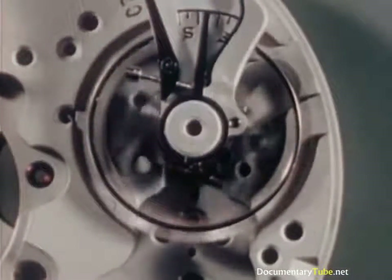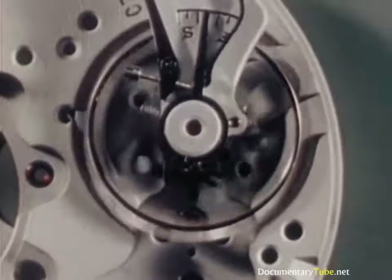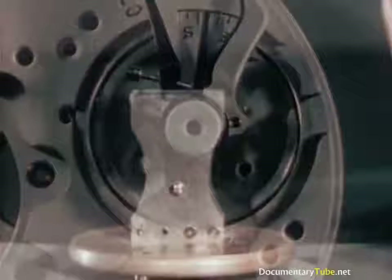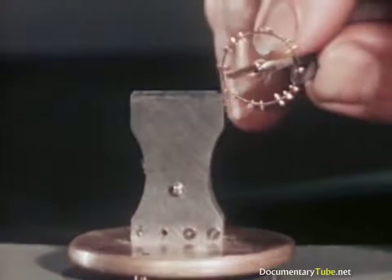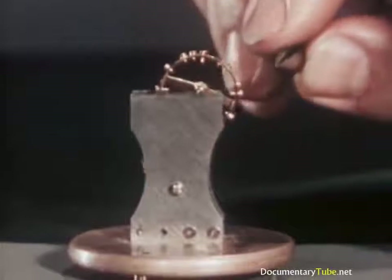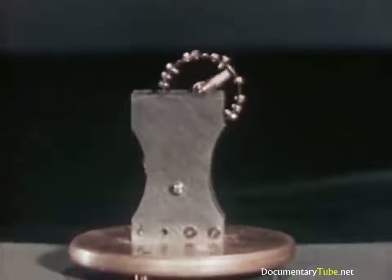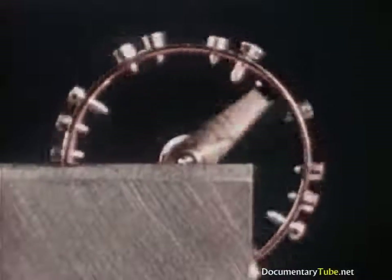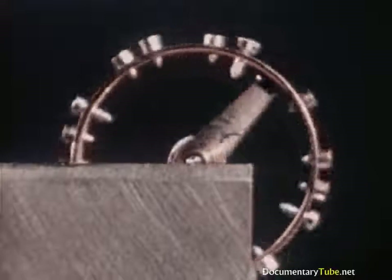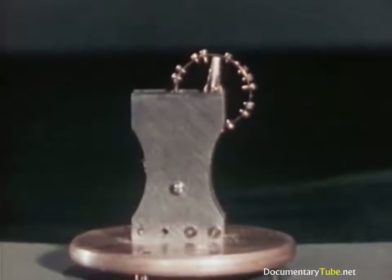Because a watch is required to run in any position, to be accurate, the balance wheel must be perfectly balanced in any position. This is done by poising. The wheel is poised when there is no effect of the pull of gravity reflected in its action on the knife-like edges of the instrument which checks it. With perfect poising, and with the hairspring centered on the balance wheel, it runs accurately, in any position, all the time.